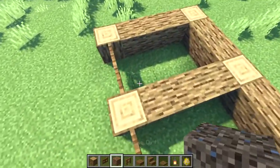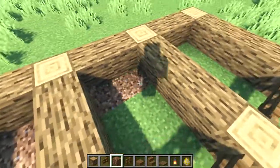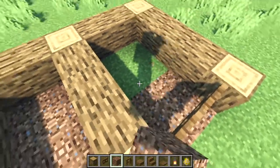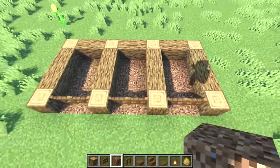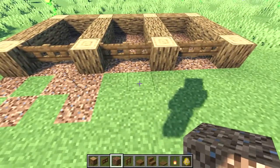Before we go any further, I'm going to fill in all these spaces with coarse dirt and then I'll sprinkle a little bit more random coarse dirt spilling out the front to make it look a little bit more natural.